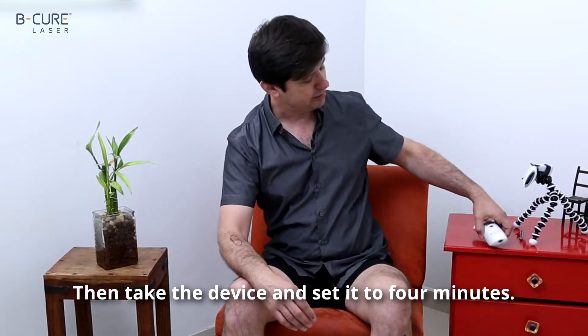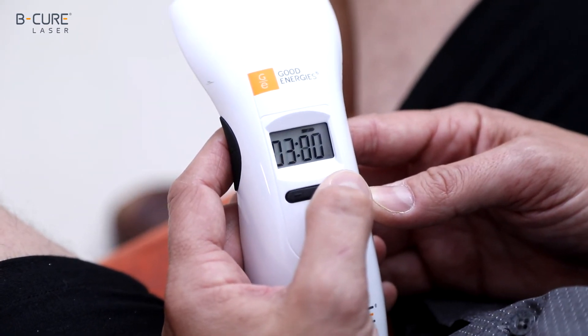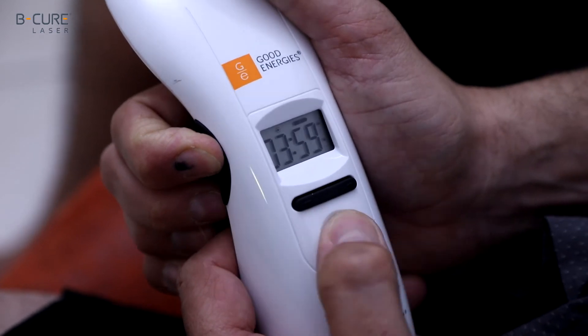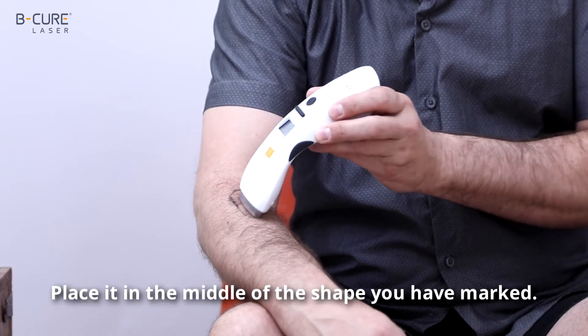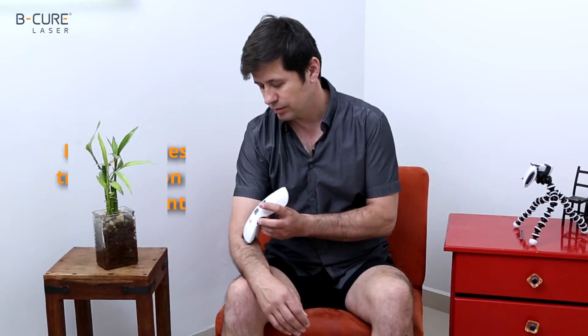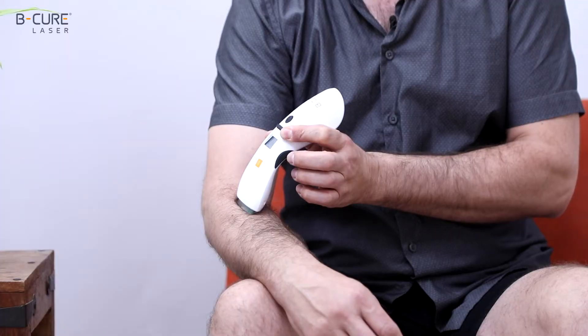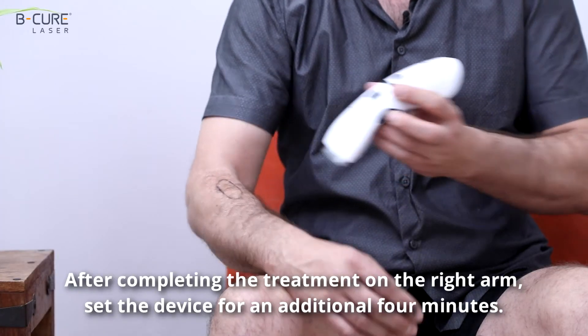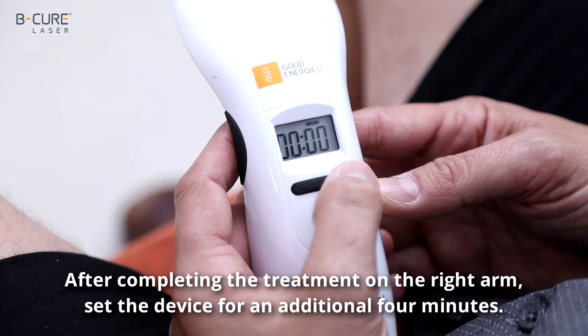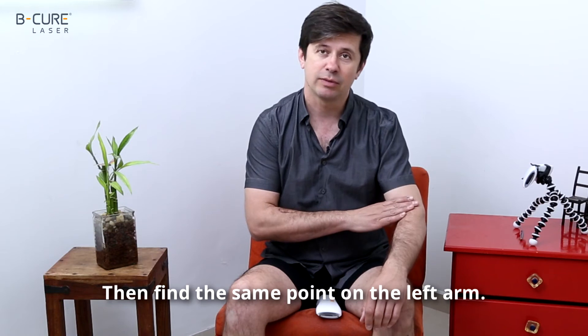Then take the device and set it to four minutes. Activate the device. Place it in the middle of the shape you have marked, and wait four minutes to fully complete the treatment. After completing the treatment on the right arm, set the device for an additional four minutes, then find the same point on the left arm.